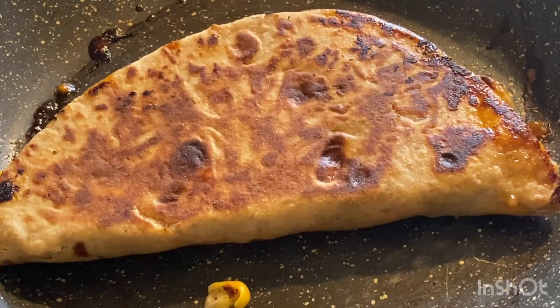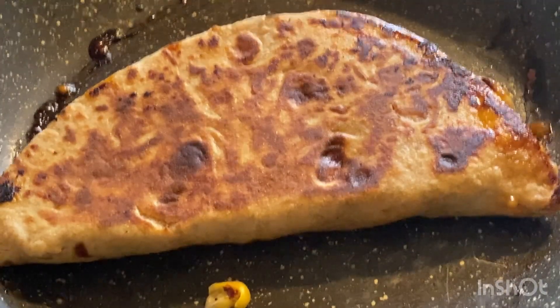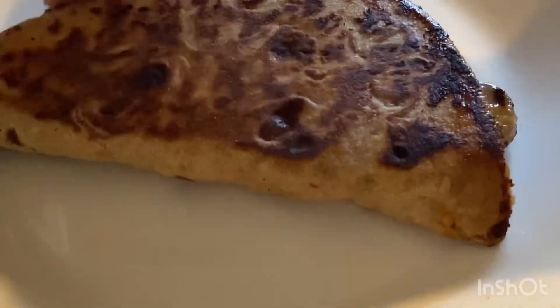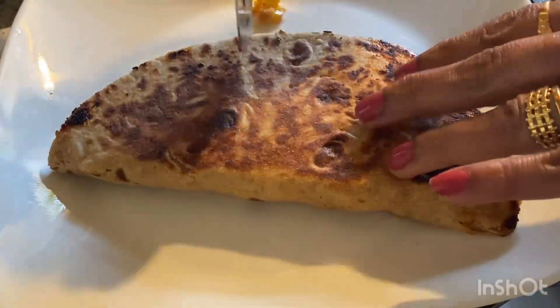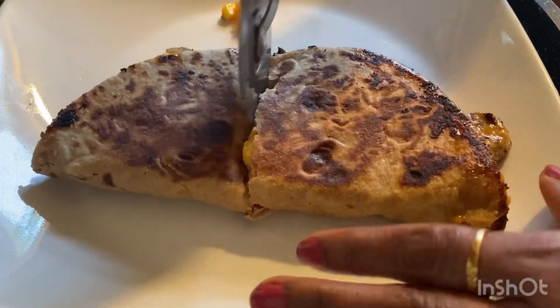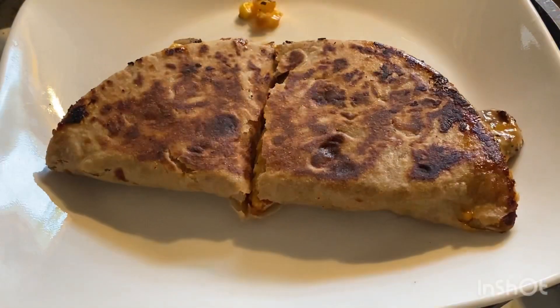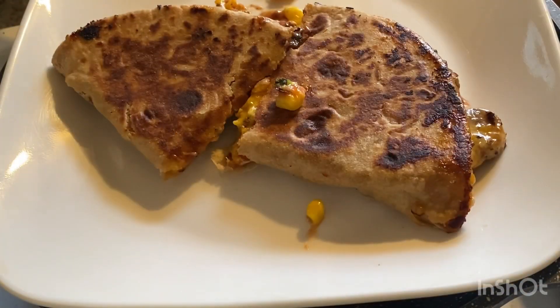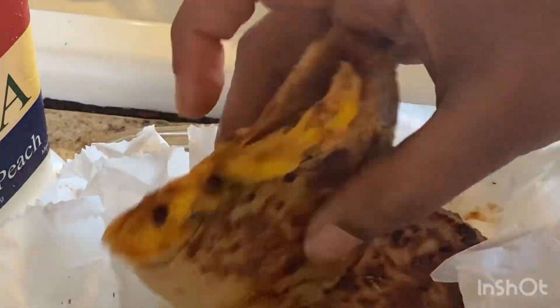It is very tasty and ready for kids — they really like it. You can use leftover roti and finish it, or make a healthy version with bread. I hope you liked it. If you did, please like and comment. Thank you so much for watching, see you in the next video, bye!